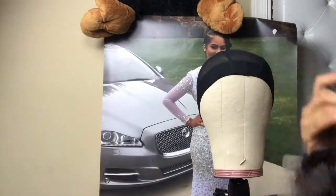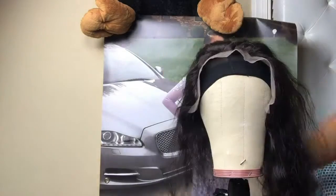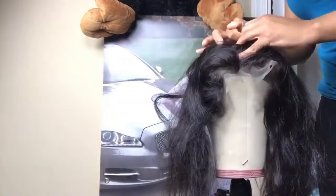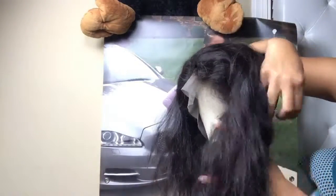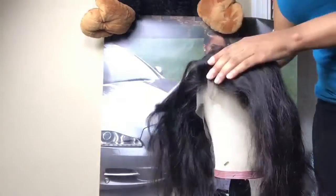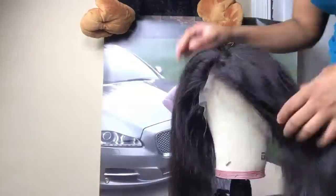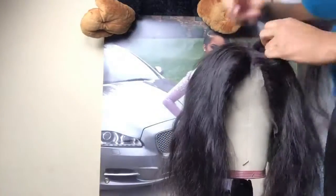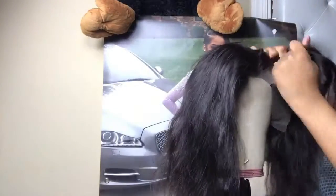So I fold the frontal in half and mark it with a white pearl — it's like a makeup liner but white — to know exactly where the middle is. I use the dome head to guide me so I can make sure the mark is actually in the middle. I also braid the hair to get it out of the way, because trying to sew a frontal down with hair everywhere is so aggravating.